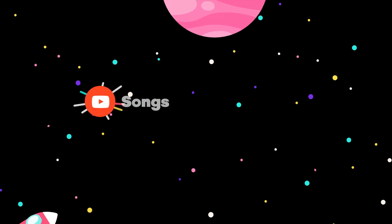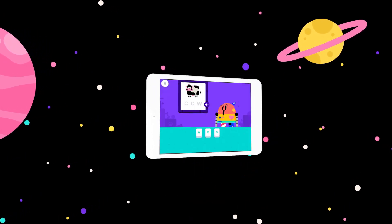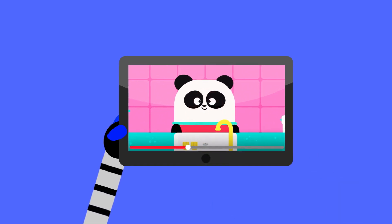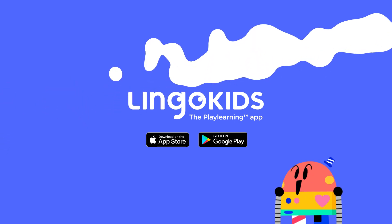More songs, activities, and podcasts on our YouTube channels, and the full interactive adventure in the Lingo Kids app. That was fun!